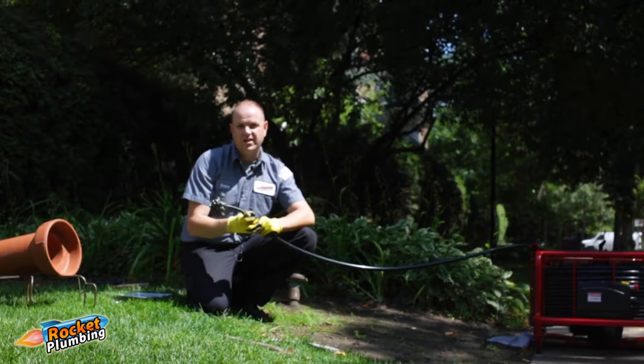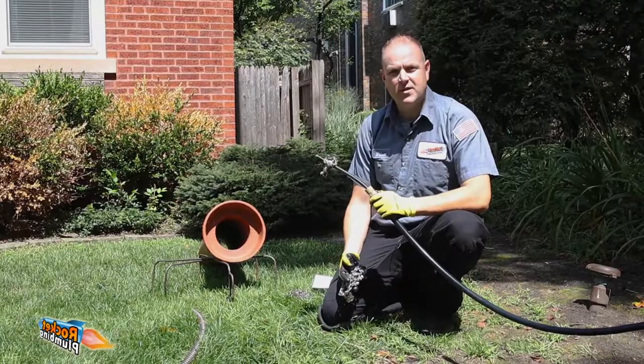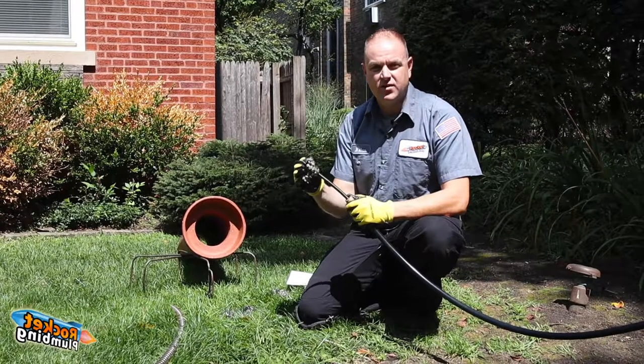This is where the war has changed forever. This is the new Pakote Maxi Miller drain cleaning machine, engineered in Finland, popularized in the UK markets, and now taking over the US by storm. The Maxi Miller is a game changer in the war against roots.